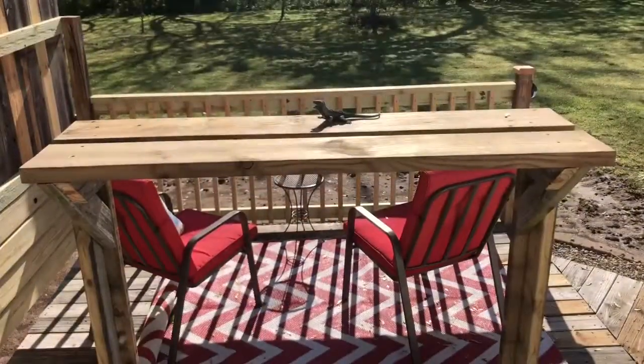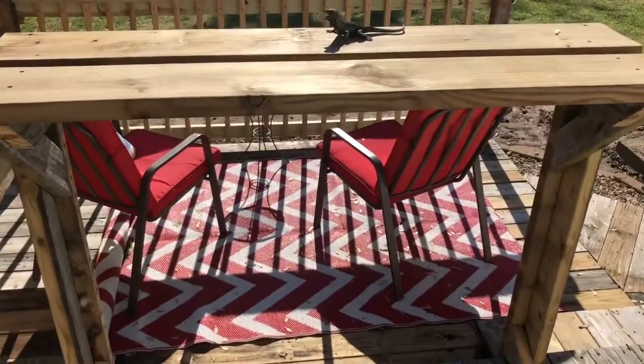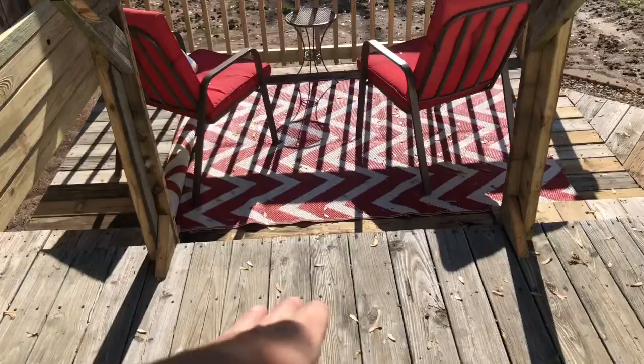Hi guys, welcome back. Today I'm back here at the deck redo site and I'm going to make some bar stools. Let me flip you around and show you. Here's the bar that we built — you walk up to it, it's 42 inches high for bar height, but there's nowhere to sit.